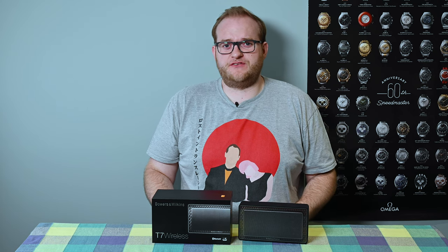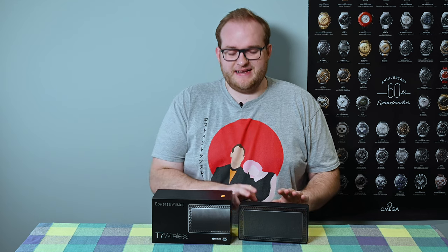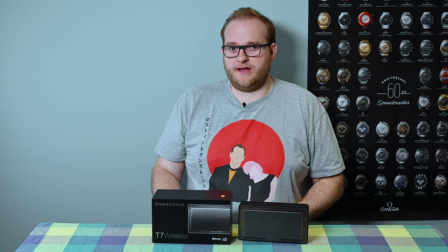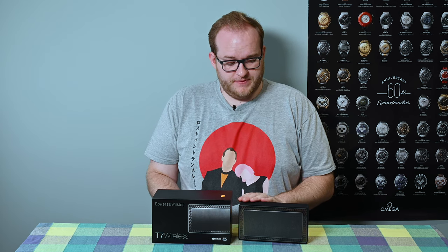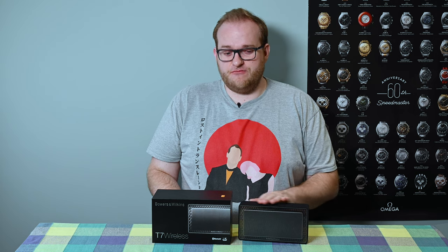Just some of my recent reviews, such as the Bang & Olufsen P6 wireless speaker, are exactly the kind of device this is now going up against. In fact there are so many brands I'm not even going to try and list the competition. But can this little speaker really hold up?